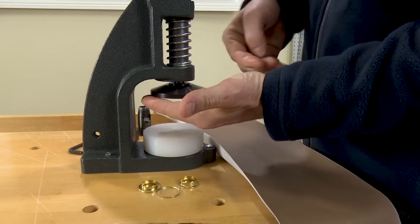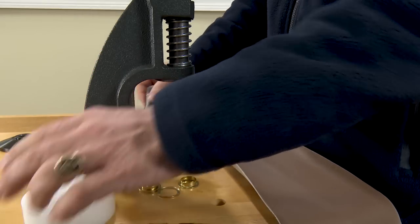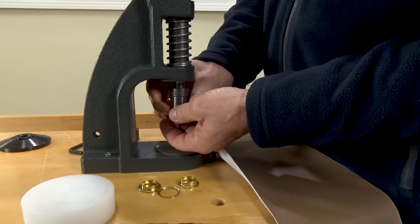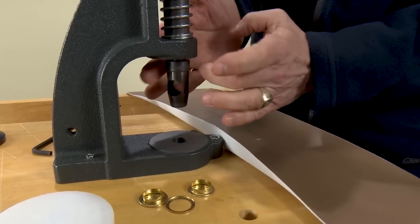First, we need to remove the upper head of the W1 and remove the nylon cutting block from the base of the press in order to install the cutting die. The cutting die is installed in the top of the W1 hand press and works in conjunction with the nylon cutting block.